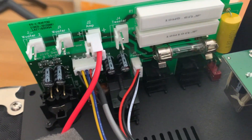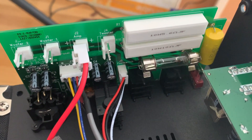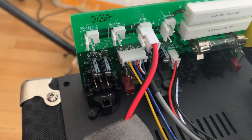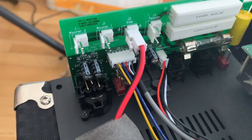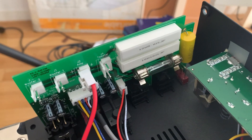The output from that board goes to the output board here. On the other side of this board is the external speaker connection. You can see there are three plugs here that I had to disconnect: two go to the speakers and one goes to the horn.